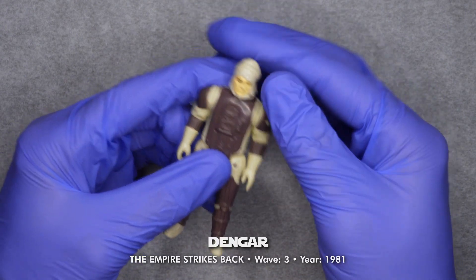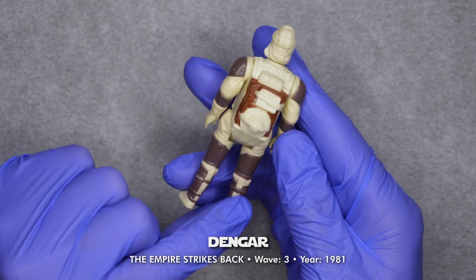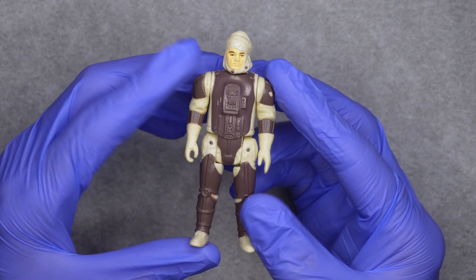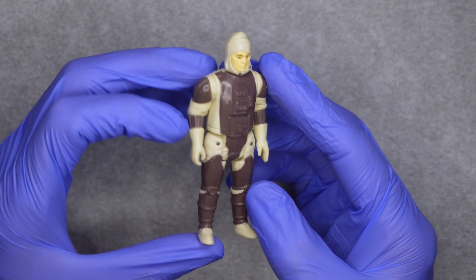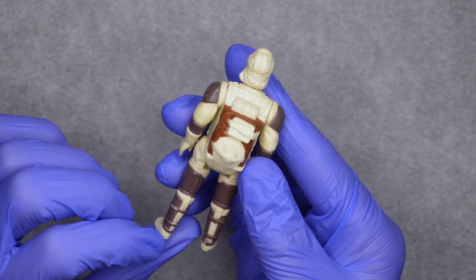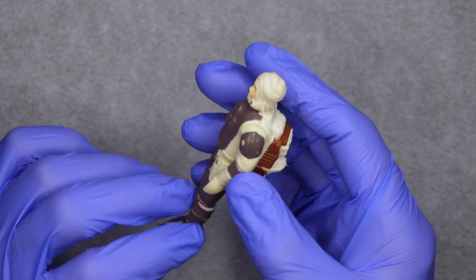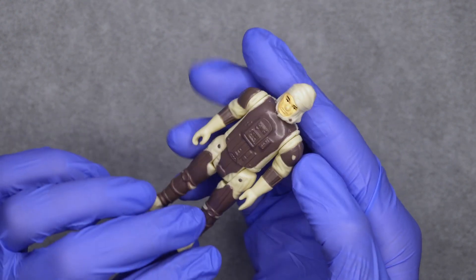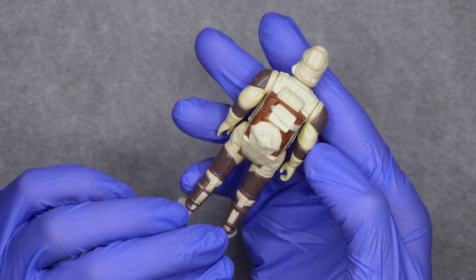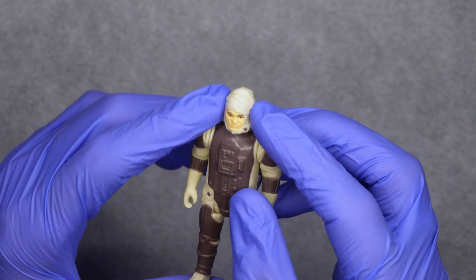This is Dengar, Bounty Hunter. He's missing his rifle. There's paint worn off here on the boot, here on the shoulder, and on his nose.